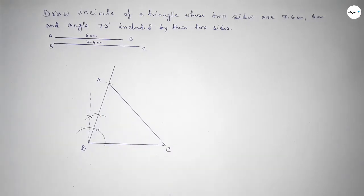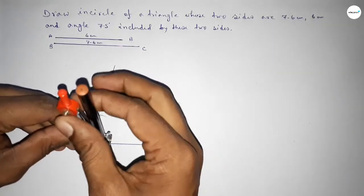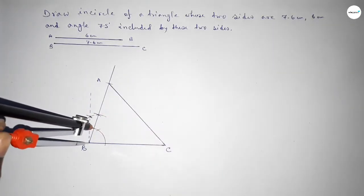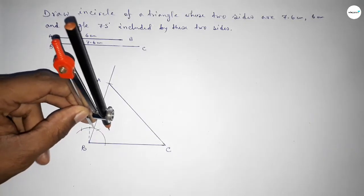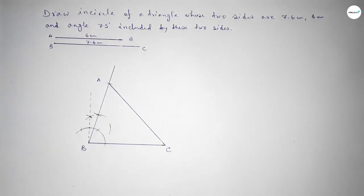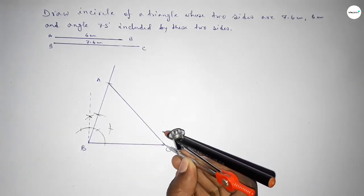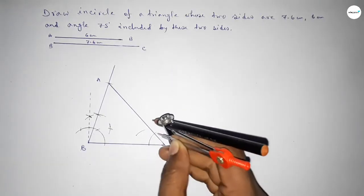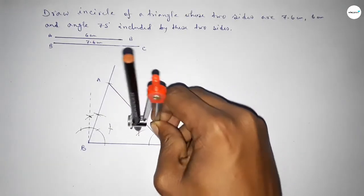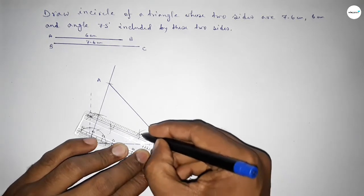Joining A and C to complete the triangle. Next we have to bisect angle B and angle C. Taking the same length, drawing arcs at each angle vertex, then with the same length cutting to find intersection points for both bisectors.